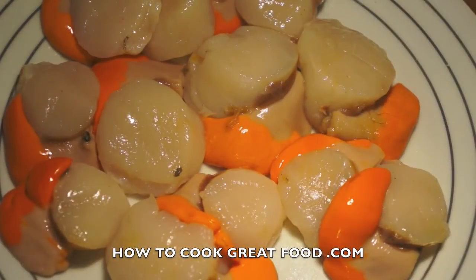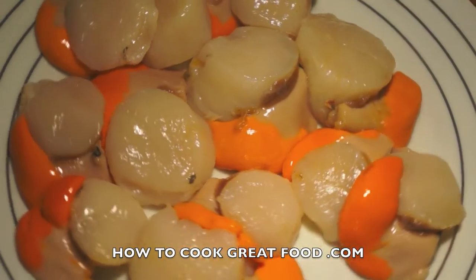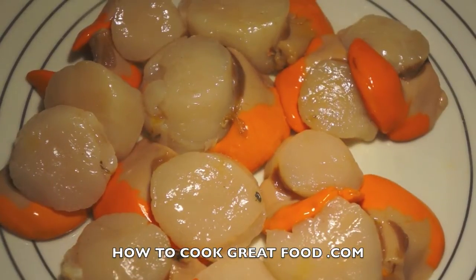Welcome back once again to howtocookgreatfood.com. If you haven't already, click that button and subscribe to our channel. On the menu today, I'm gonna make some wonderful scallops.